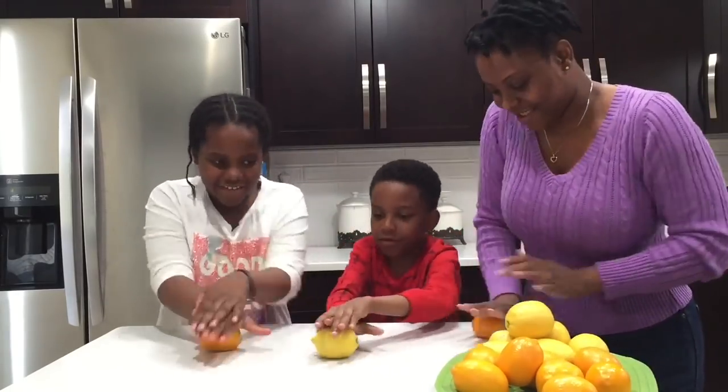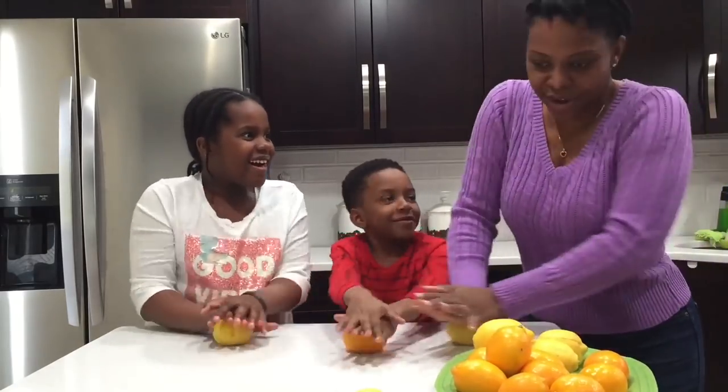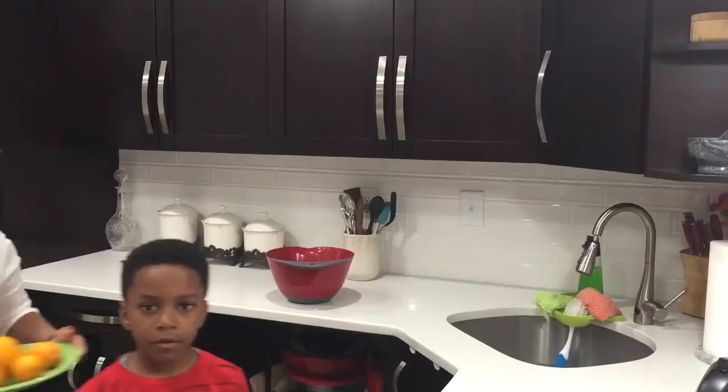Here we are rolling the lemons to milk them and get as much juice as we can out of them. We tell each other about our day and just chit chat away in the kitchen.